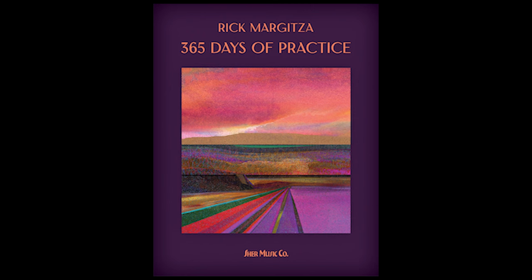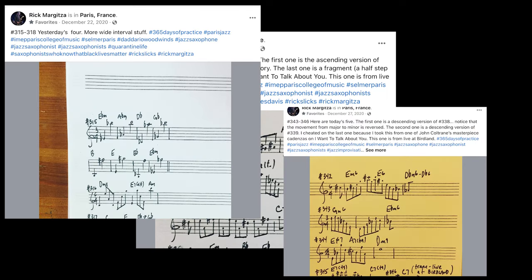Share Music, who actually put out the practice notebooks of Michael Brecker, just released a book by Rick called '365 Days of Practice.' The genesis of this book is really cool — Rick Margitza just decided to put out one idea per day for an entire year in 2020, and the amazing thing is he actually did it. Shout out to friend of the channel Jeff Elwood, another amazing tenor saxophone player and educator, who transcribed all of these ideas, and this book is what came out of it.